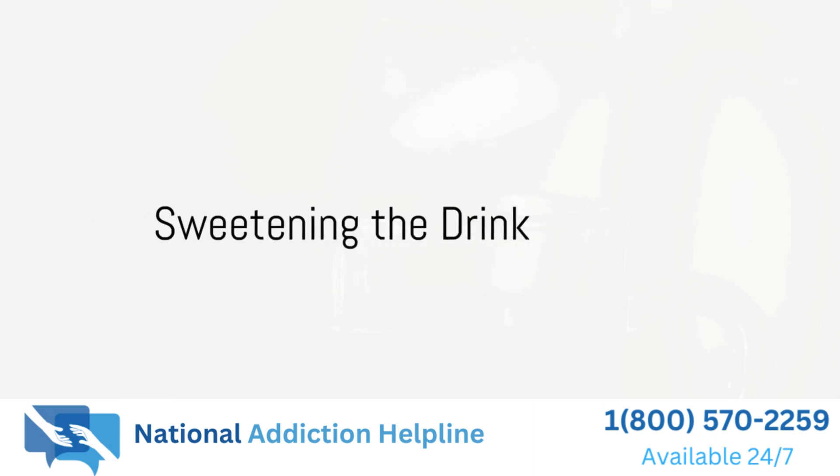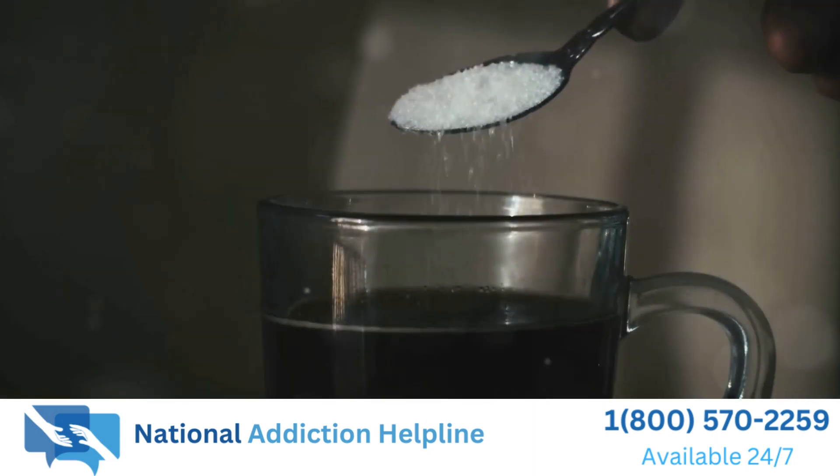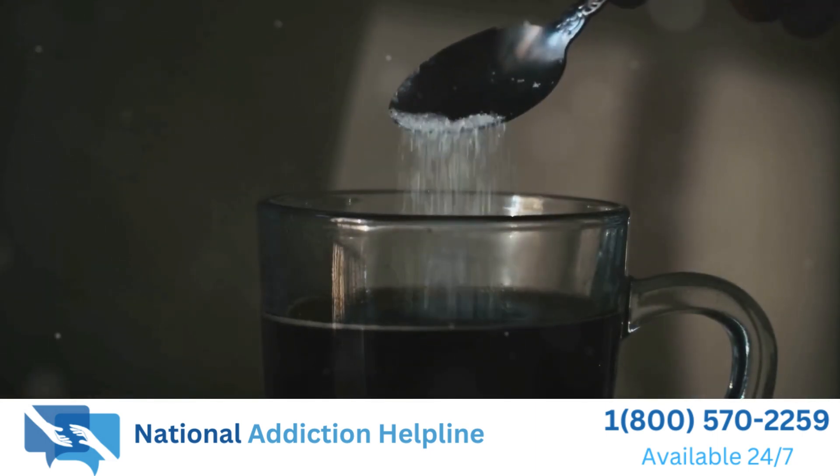Now it's time to sweeten our drink. Add some sugar to taste. You can adjust the amount depending on how sweet you like it.